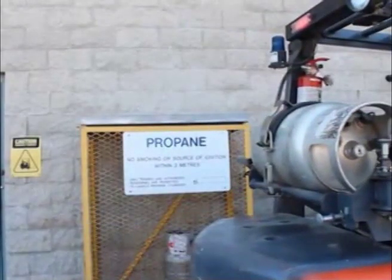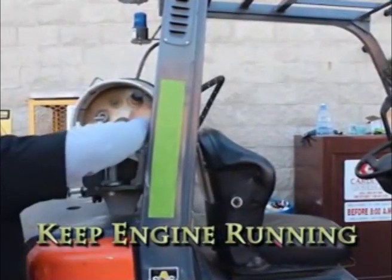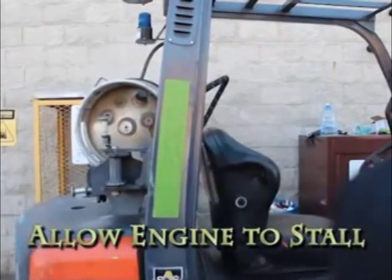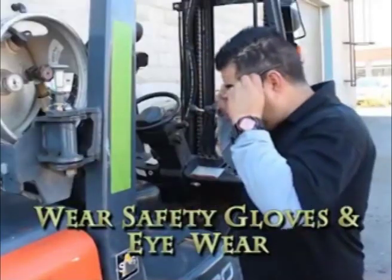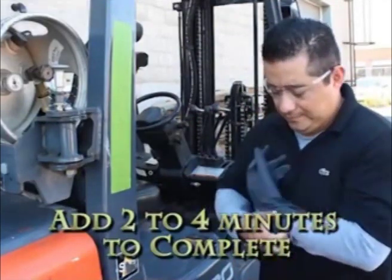Busy forklift operators have to exchange propane cylinders almost daily. The correct way to do this is keep the engine running, turn off the propane valve, let the engine stall due to lack of fuel, and wear proper safety gloves and eyewear. This procedure can add two to four minutes when exchanging a propane cylinder.